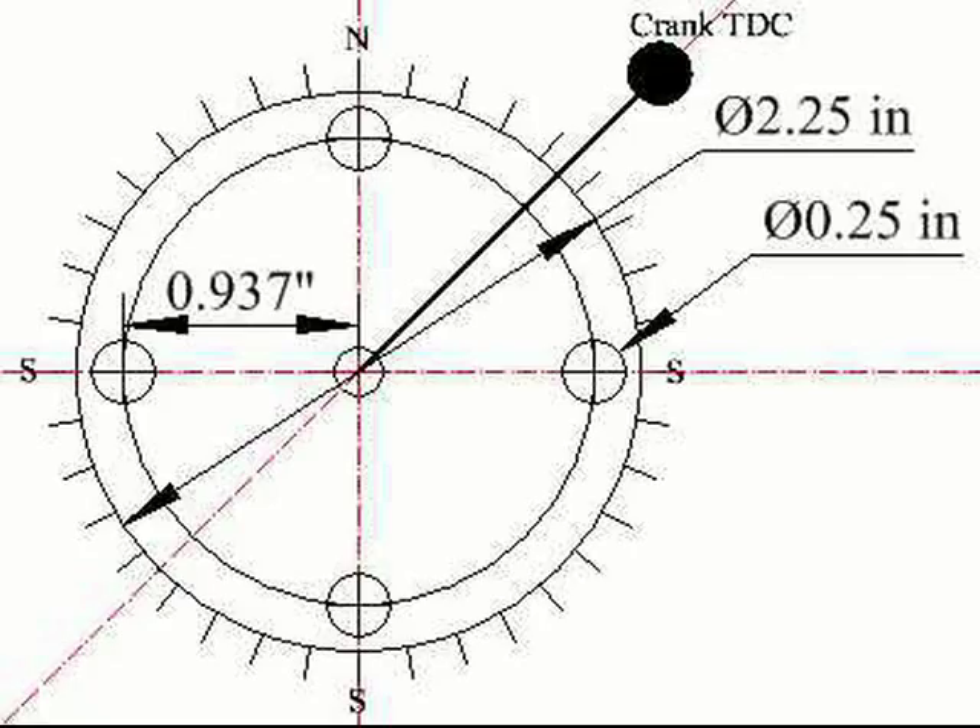You can see that I have indicated top dead center to be 45 degrees ahead of the north magnet. I have since found that I need more time, so in practice I will set TDC 180 degrees ahead of top dead center.